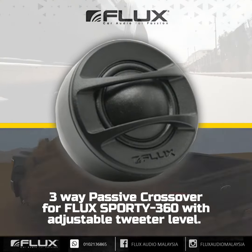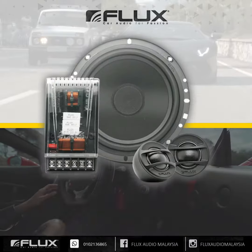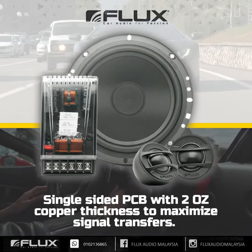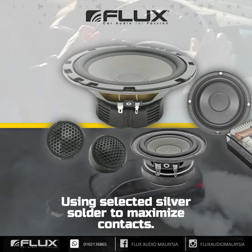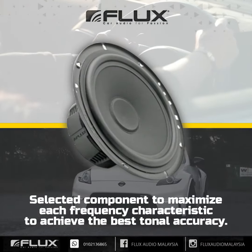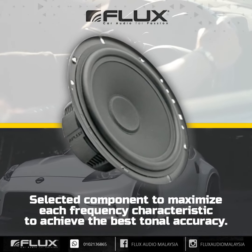3-way passive crossover for the FS 360 with adjustable tweeter level. Single-sided PCB with 2-ounce copper thickness to maximize signal transfers. Using selected silver solder to maximize contacts. Selected components to maximize each frequency characteristic to achieve the best tonal accuracy.